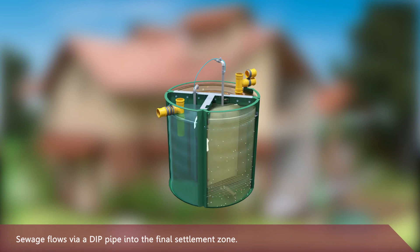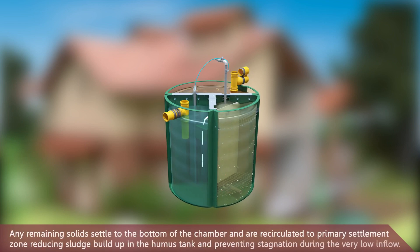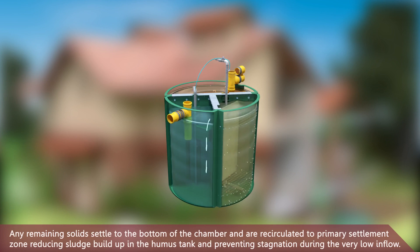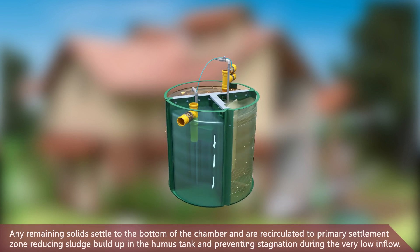Sewage flows via a dip pipe into the final settlement zone. Any remaining solids settle to the bottom of the chamber and are recirculated to the primary settlement zone.